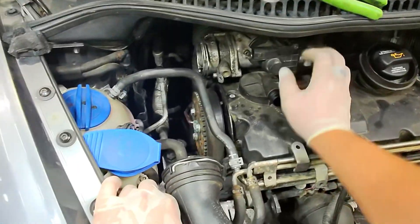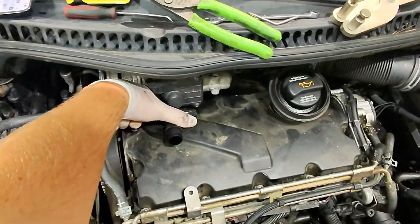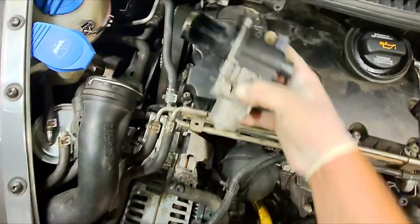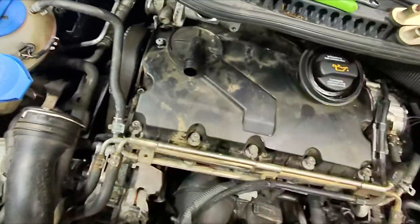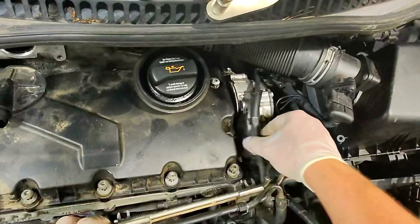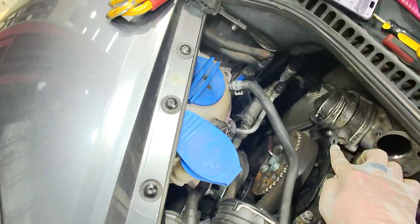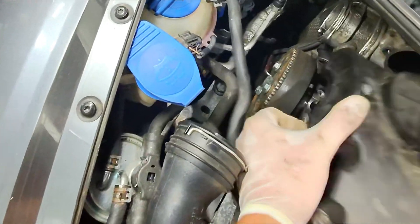Now we need to remove the EGR valve — a couple of hex or Allen head bolts — to get easier access to the back bolts on the valve cover. Then there are a bunch of Torx bolts holding the valve cover on. We got the EGR valve pulled out — nice and clean, environmentally friendly device. That gives us access to the bolts along the back. There's also a bracket mounted on one bolt here. Once all those are loose, we can pull the valve cover off.